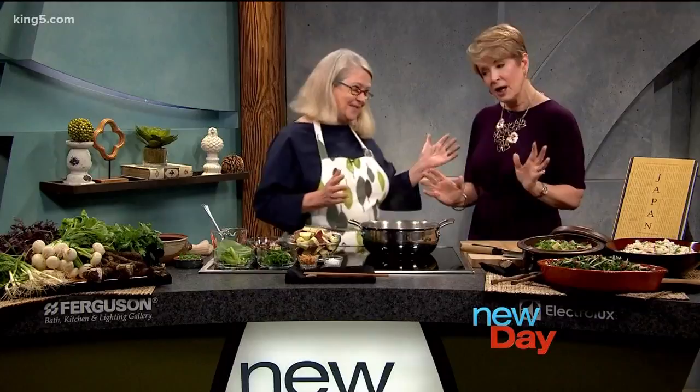Please welcome James Beard-nominated author Nancy Singleton-Hachisu. Welcome. So good to have you here. The James Beard Award is like the Oscars for food. Well, I didn't win it, though. Well, you were nominated, and that's a pretty big deal.